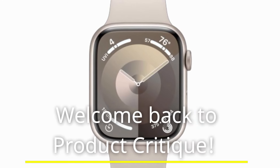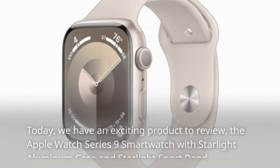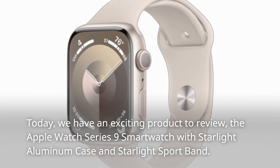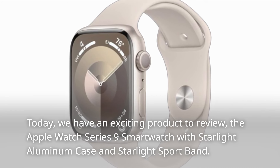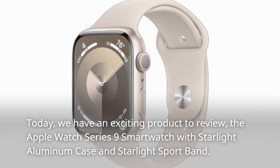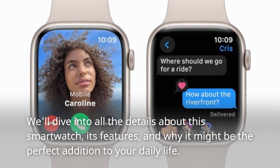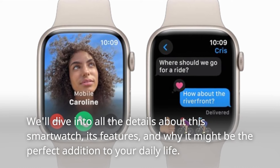Welcome back to Product Critique. Today, we have an exciting product to review: the Apple Watch Series 9 Smartwatch with Starlight Aluminum Case and Starlight Sportband. We'll dive into all the details about this smartwatch, its features, and why it might be the perfect addition to your daily life.